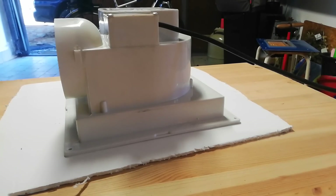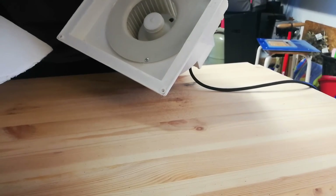Okay, I'm going to use this material to block off part of this fan and make it a bit better fitting. Just some material here.